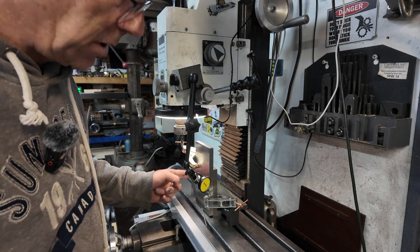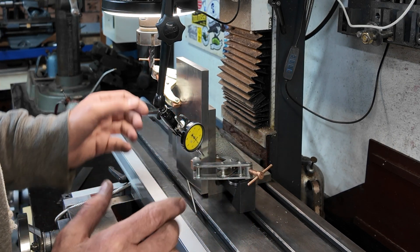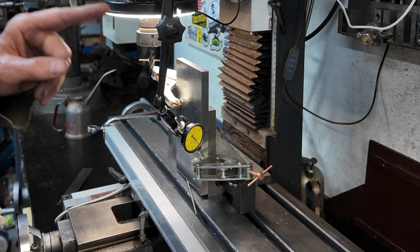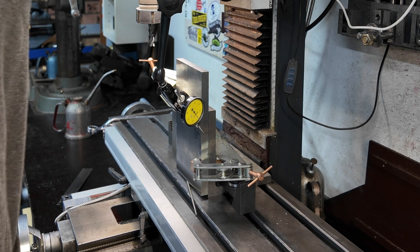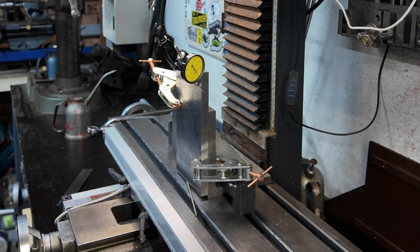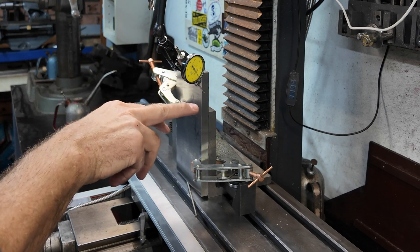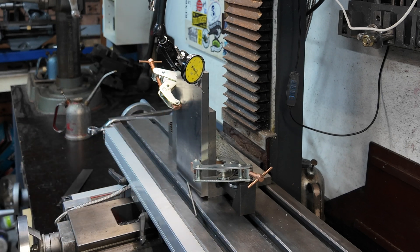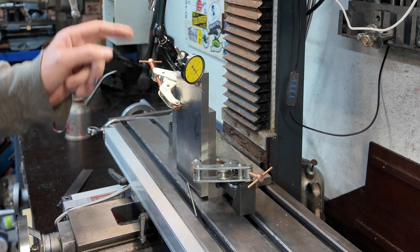We've got this clamped to the angle plate, so that should make sure it's 90 degrees in that direction. I've tapped it in using the indicator on the mill and that's right on zero. Taking it up to the top — exactly zero there as well. So if we clean up that top face we should be pretty good, and we can verify it with the squareness comparator. I'll put another clamp on there, tighten these up a bit more, and then we'll hit it with the mill.